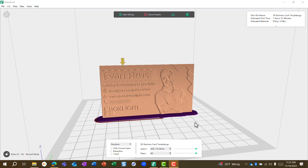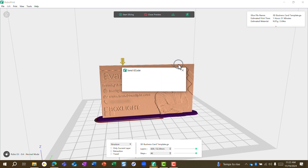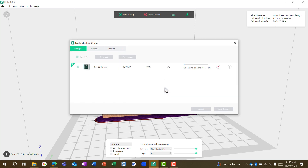Now we're ready to begin printing. RoboPrint allows you to either download this file onto a USB stick to take to your printer, or — my preference — connect to a printer on your local network. Here in my office I have my Robo E3 connected to the internet, and RoboPrint detects it automatically. All I need to do is click this arrow, choose the file name, and it sends that code right over to the 3D printer to begin printing.